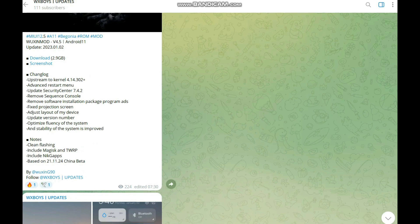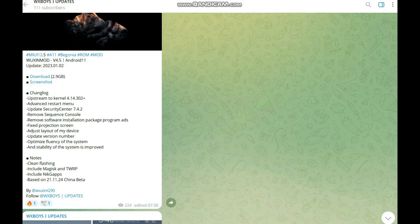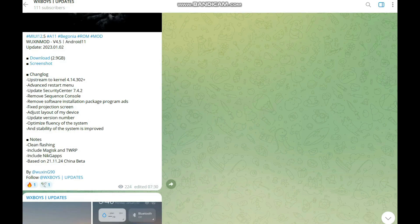On the changelog page, the very first entry is the upstream to kernel 414-3002. It comes with Hydra kernel by default — I'll show you the smoothness later in the video. It is a super smooth ROM. The advanced restart menu has been added, and the security center has also been updated.